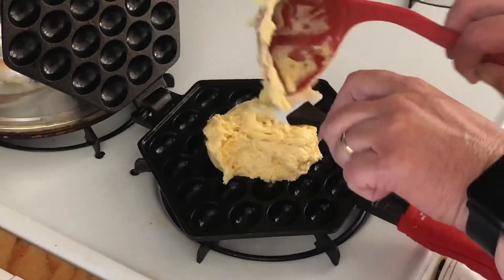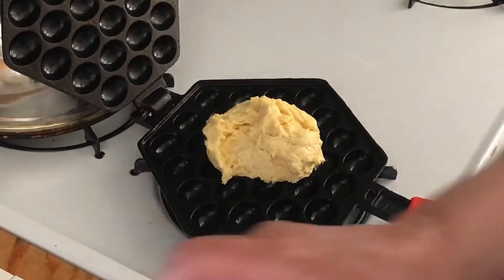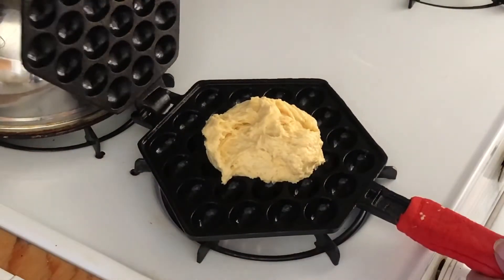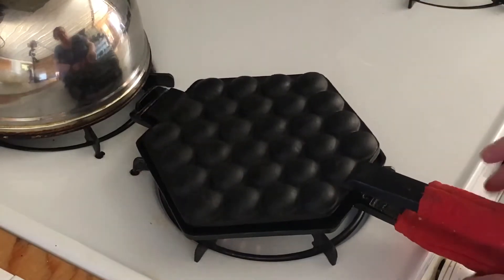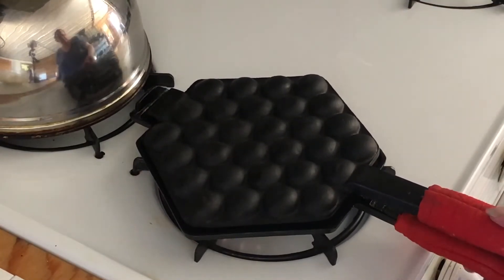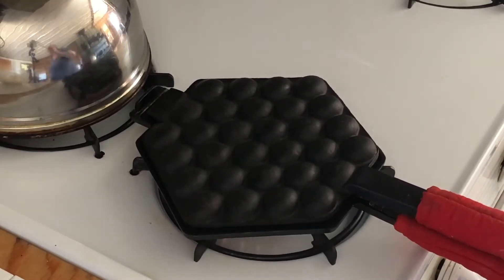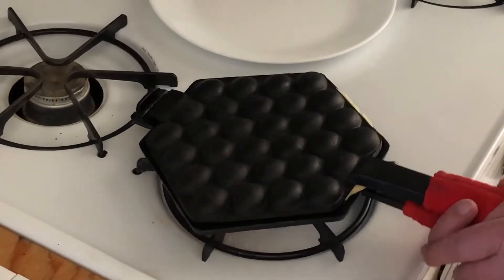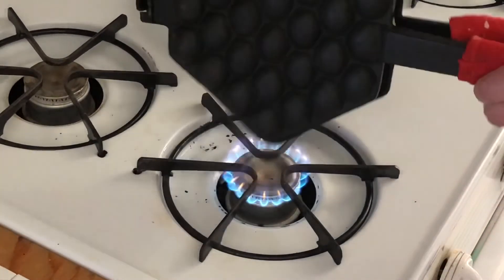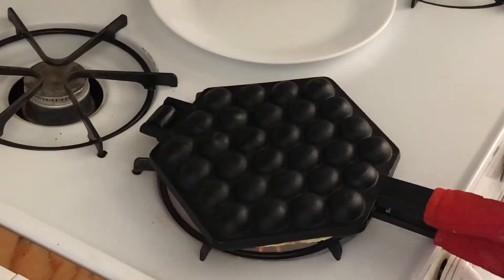You can make this batter ahead of time and put it in the fridge. It seems a bit thick. Close it up and let it cook on that side for about one minute. Now we're going to flip it over — which is easier said than done — and cook it for about two minutes, turning the heat down just a little bit.